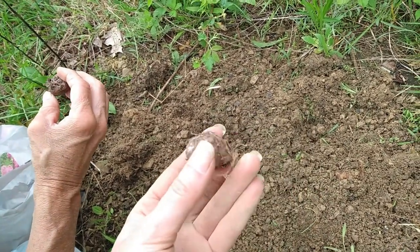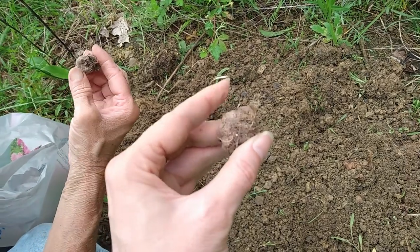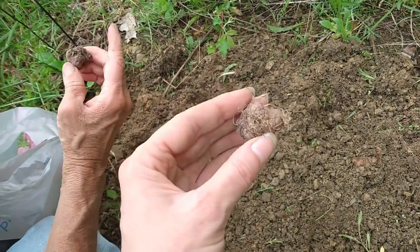Now, you want to make sure that these are not squishy and that they're not soft, because if they're squishy and they're soft, they're not any good anymore.